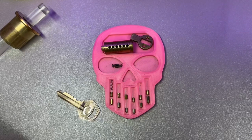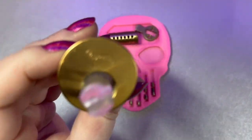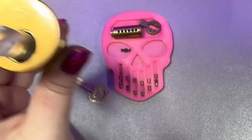Hey guys, Ladylocks here, and today I've got this beautiful Corbin cylinder.